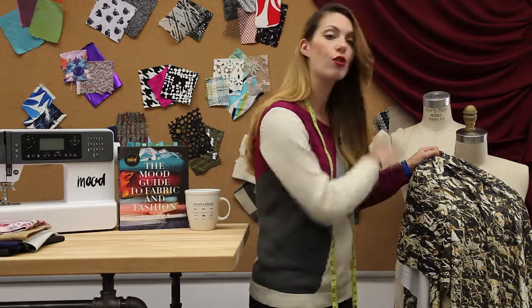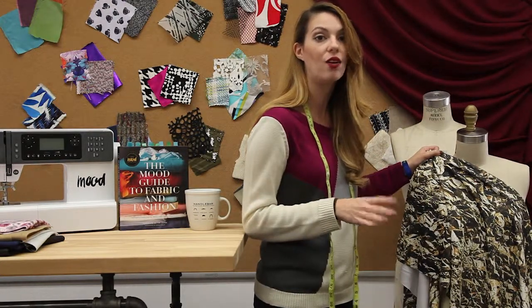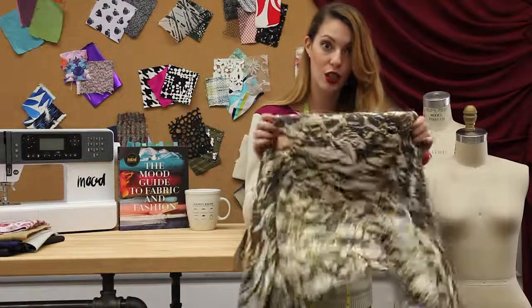You can also do shirts, dresses, skirts, and jackets. Neoprene is a huge craze right now, so this is definitely one of the fabrics to look into.